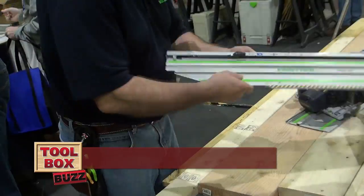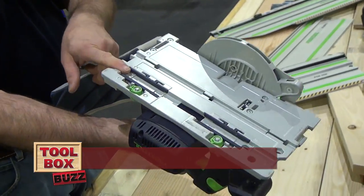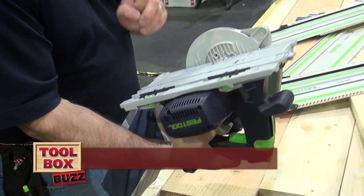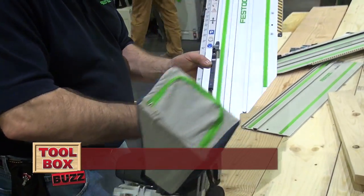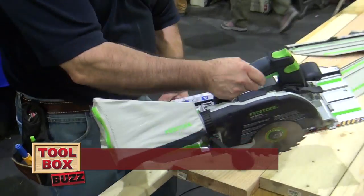I'm just going to take the saw. The saw has two grooves in it — one that works on our regular rail, and this one's a T, for this rail right here. You can see this little tab — as I slide it on, it locks the tool to the rail.